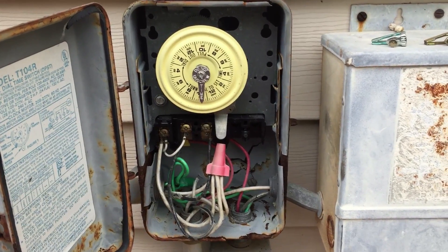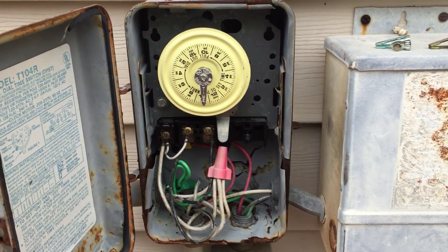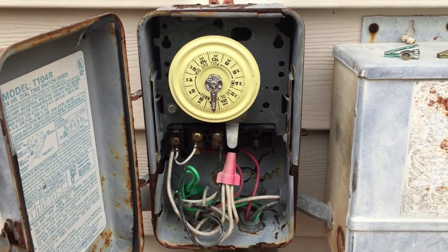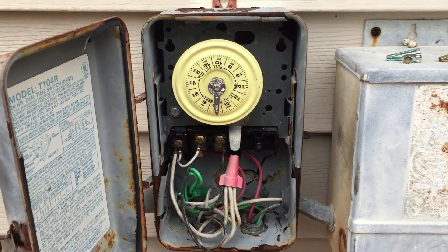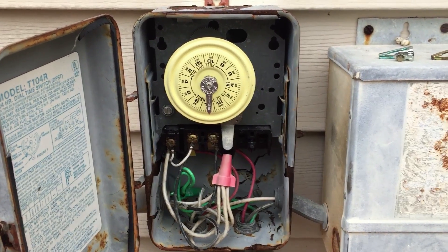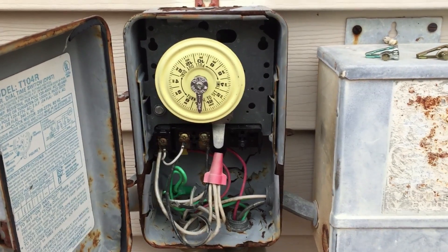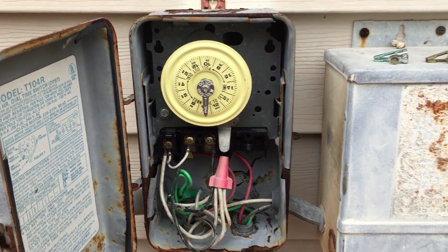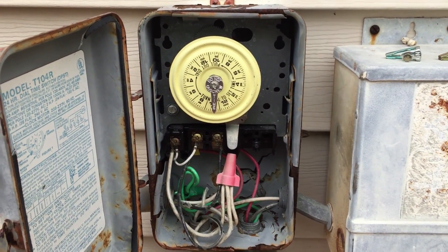Safety first, of course. If you see here, all these wires are exposed. What I would heavily recommend is get a plastic safety shield that goes over those wires and covers them, so you don't accidentally touch those wires when you're turning on the switch — because if you do that you could get a jolt, especially if you have wet hands. I would absolutely recommend to this homeowner to get a plastic shield to prevent any kind of shock.